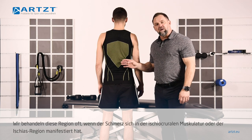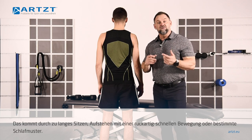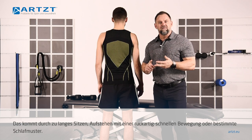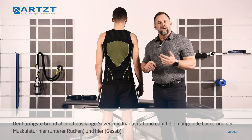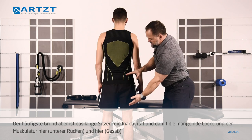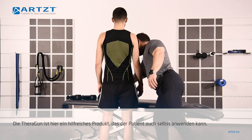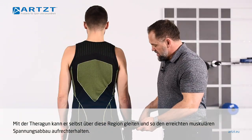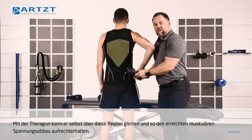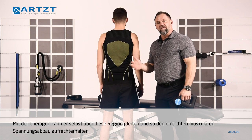When you're treating this area, a lot of times the pain is manifested in the ischias or sciatica. This usually comes from sitting for long periods of time, getting up and doing a fast quick movement, or sleeping in a really different kind of pattern — but most of it's from sitting, not being active, and not loosening up here. Theragun is a great product to use yourself. If I have him put his thumb in this area and run the gun over the area himself, this is something he could do to maintain the pain and tension relief over time.